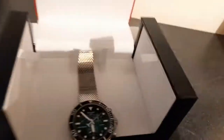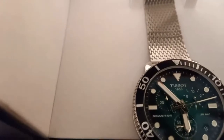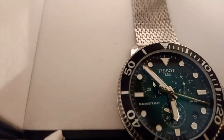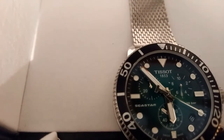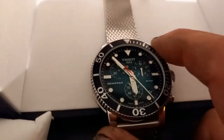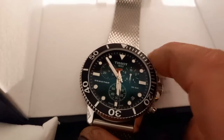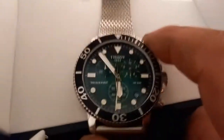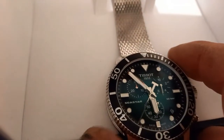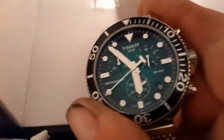I've just started this stopwatch. As you can see, that top hand is flying around doing the milliseconds and then the second hand is pointing around. You have to unscrew each button on the side to work it — I suppose it just locks it in place. So then we'll just stop. I've probably locked it again.